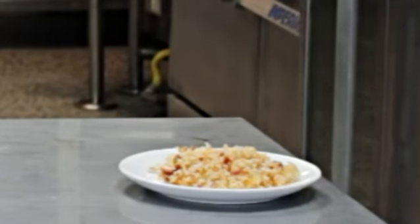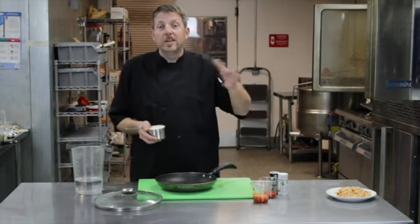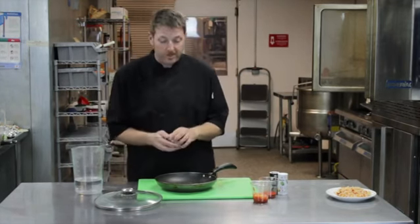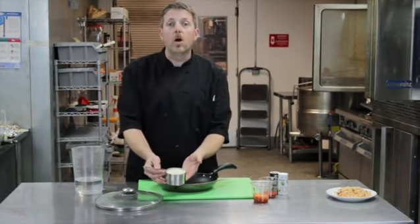Rice is a great thing to have for your side dish, and it really would go with anything. Instead of just your meat and potatoes, nothing is better than a steak and some really good rice. And the kind of rice that we'll use is just a white rice, long grain rice.